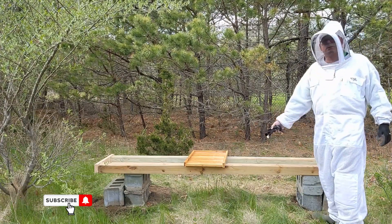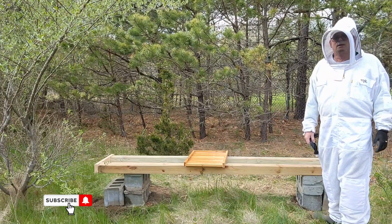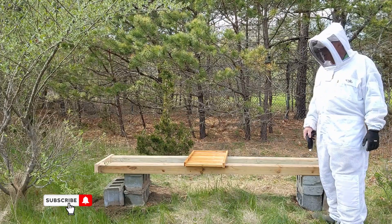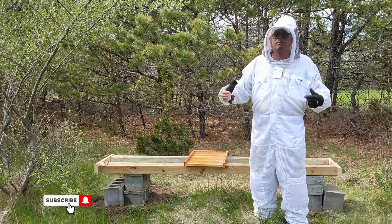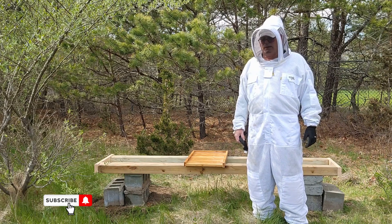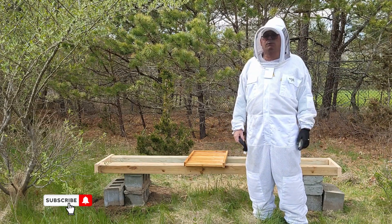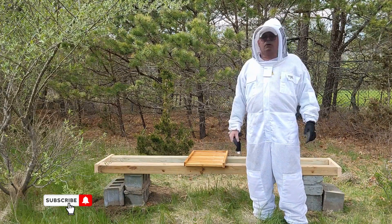Anyway, this was real easy to build — 30 bucks at the most. I had some of the blocks; my blocks are about 3 bucks each. Today was a successful day. I'll probably be out the first week of May — I'll have a couple more packages coming. I was hoping to reclaim a couple of these deep boxes that I was using for feeders up on top, but let's see how it goes.